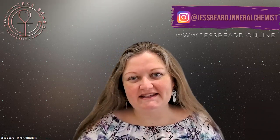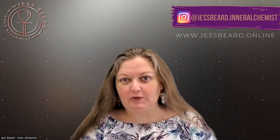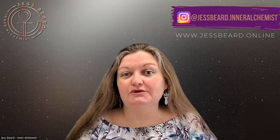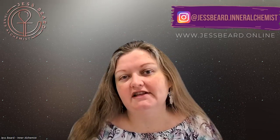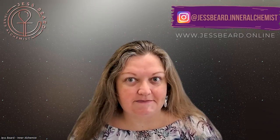Hello again, it's Jess Beard from Inner Alchemist. Today I wanted to answer the question: what are five things you can do to repurpose the three-day challenge that you've just completed, or you're in the process of planning, and what can you do after it?